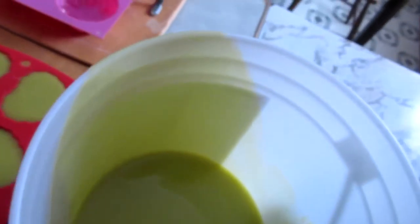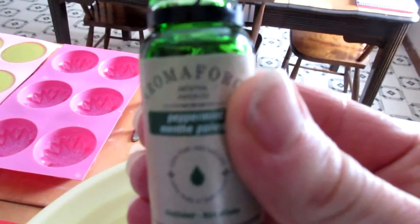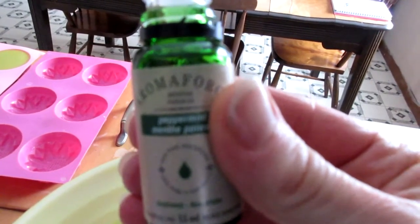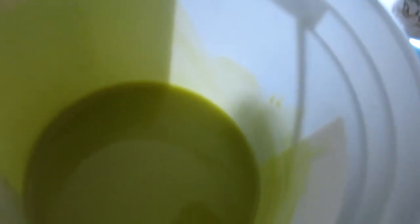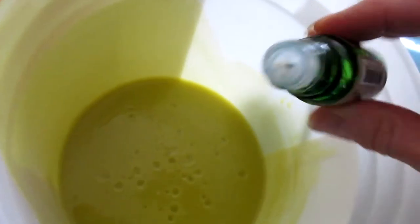So now I'm going to add this essential oil here. It is peppermint. I'm going to put in just a bunch of drops so it smells really nice when you're using the soap. Now I'm just going to take this spatula and give it a little stir. Oh my goodness, that smells good.